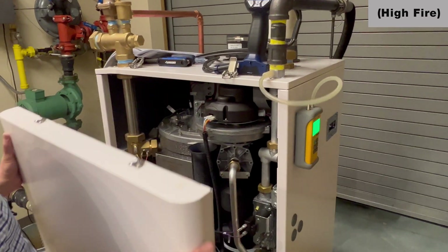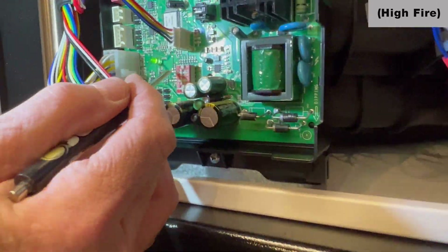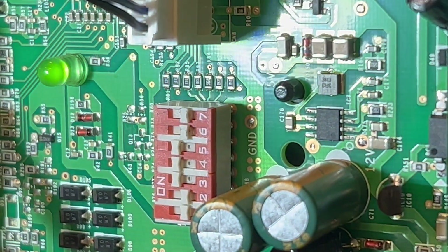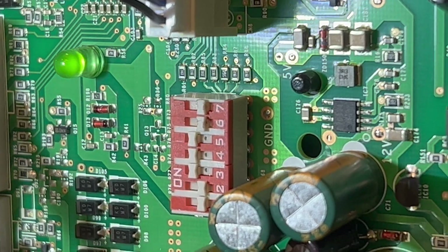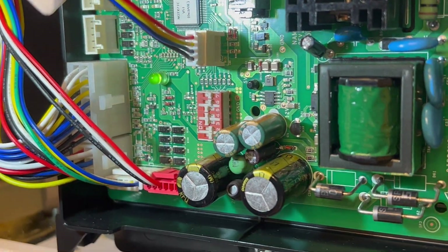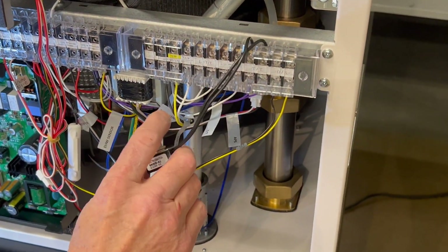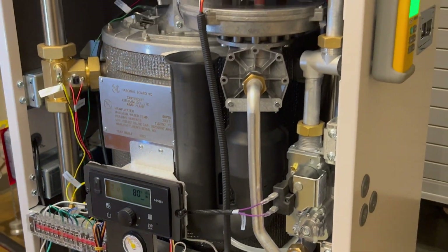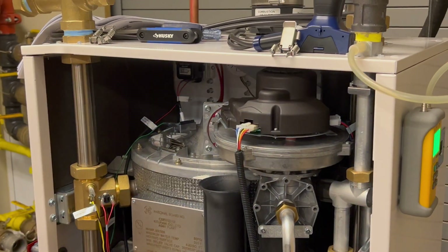I'll remove the cover one more time. It's always good practice to double-check combustion one or two times with the cover door on. I'm going to put high fire in the off position and let it go back to normal operation. I'll also remove our call for heat — the TT call — and drop that out. The boiler will go into post-purge, and I can remove my manometer and other tools.